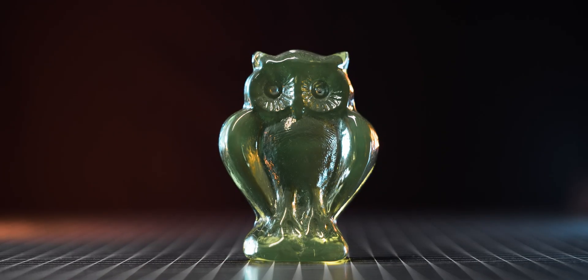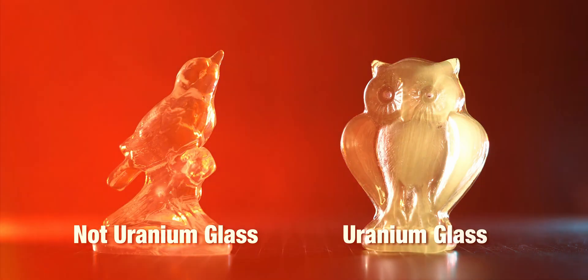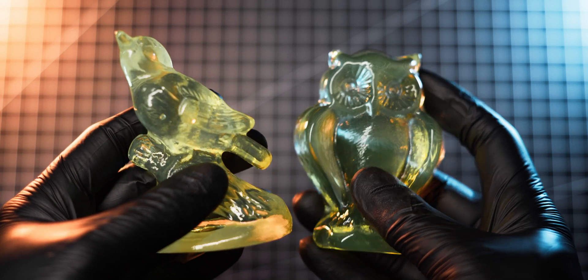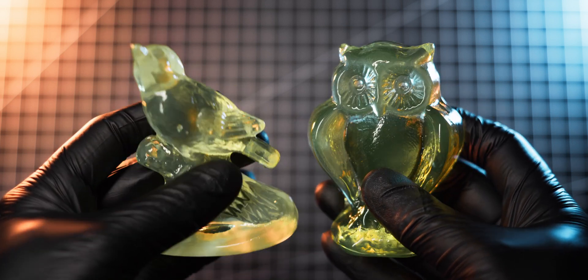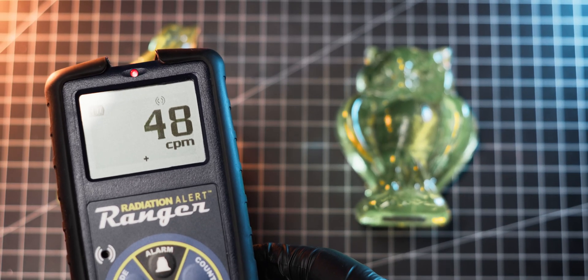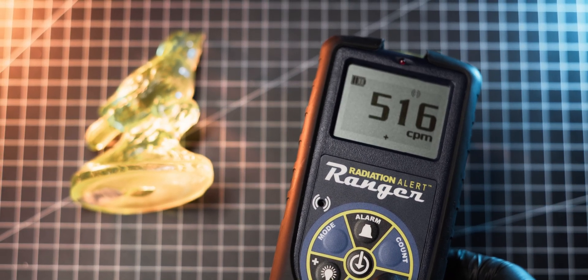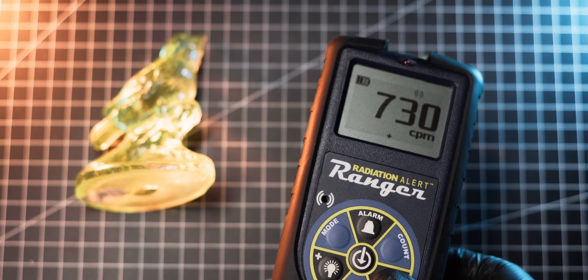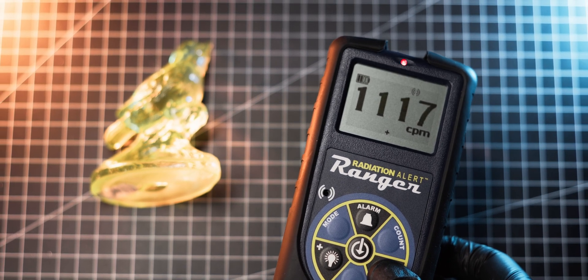Uranium glass can often be found in antique shops or flea markets. While a UV light can be used to identify it, some other types of glass like manganese glass might look and react to UV light in a similar way, making it tricky to distinguish from actual uranium glass. I find that the best way is to use a Geiger counter, but often the low radiation levels from uranium glass are hard to detect. Luckily, the Ranger's LND 7317 Geiger-Müller tube is very sensitive and has absolutely no problem picking up radiation even from my very low-activity uranium glass items.